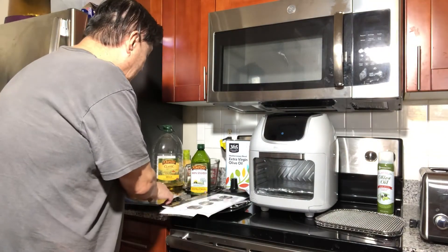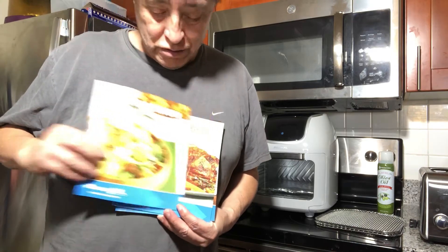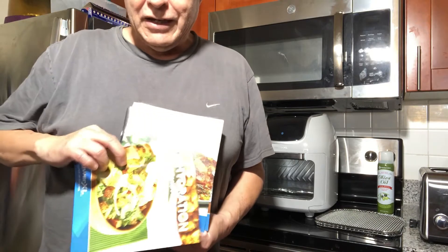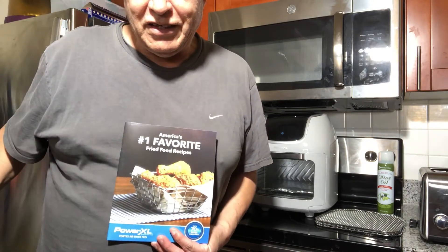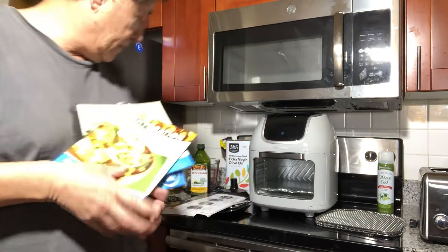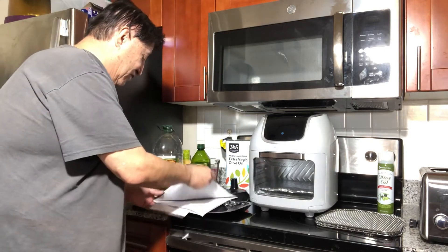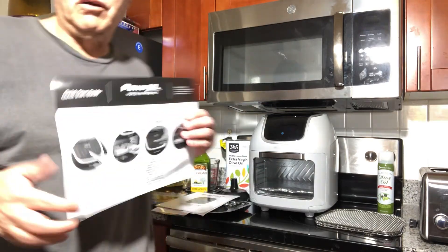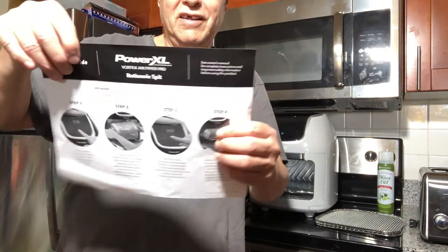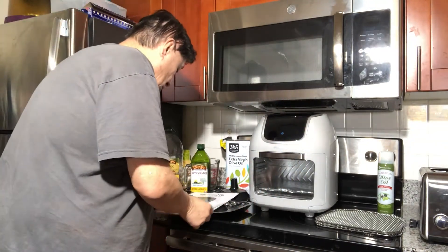Let me show you real quick what it came with. It came with this manual right here — this one for dehydration, this one for rotisserie — and more instructions, favorites, and all that. It also came with a quick start guide right there, which is helpful.